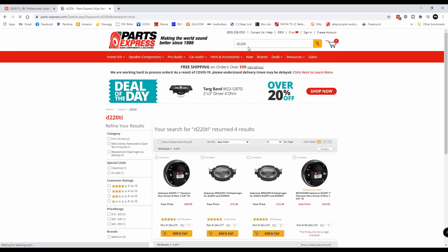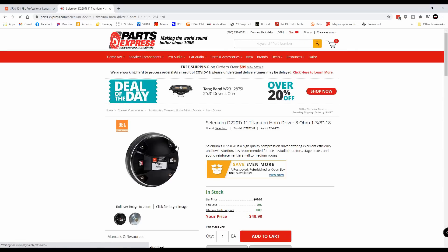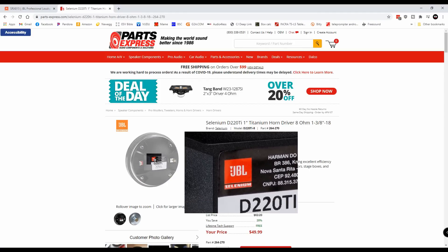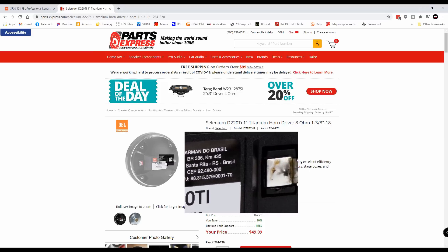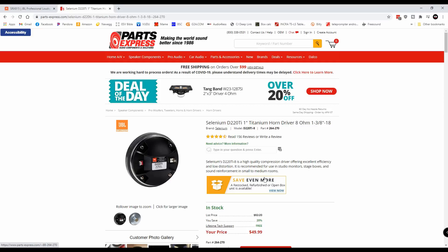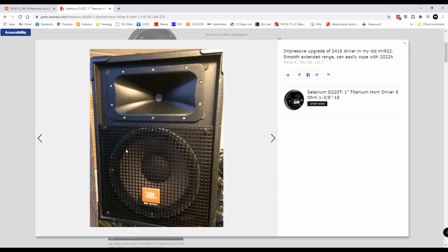After all, we are designing a JBL clone, or something at least close to it that we can build. That's the Selenium. The Selenium got bought out by JBL a while ago, and they are now all labeled JBL Seleniums. This is the D220 Ti. It's one of the best compression drivers in this price range, and it fits inside that horn perfectly. In fact, you can see that quite a few people have actually used these to upgrade some of their own JBL speakers.